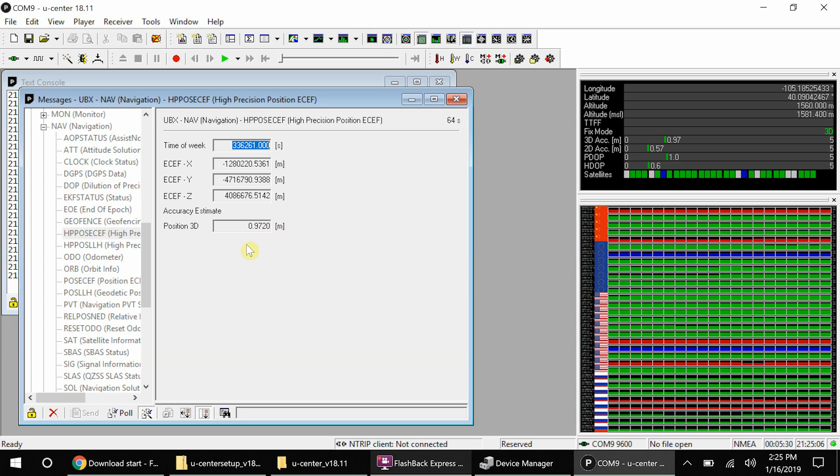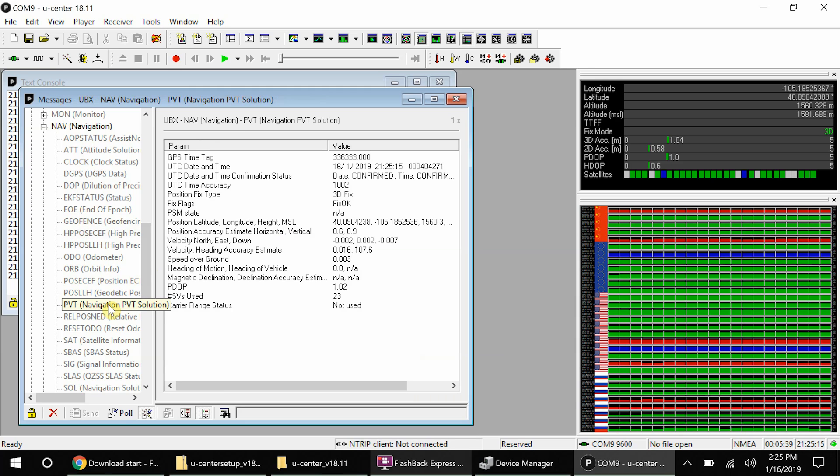Furthermore, you can see our positional accuracy without any kind of correction data is under a meter. The last thing I'd like to show you is the number of satellites used in the solution — currently 23 satellites. There are only 32 GPS satellites in the constellation, so this module is capable of using not only GPS satellites but a variety of satellites in the other constellations, increasing the precision of the overall solution.